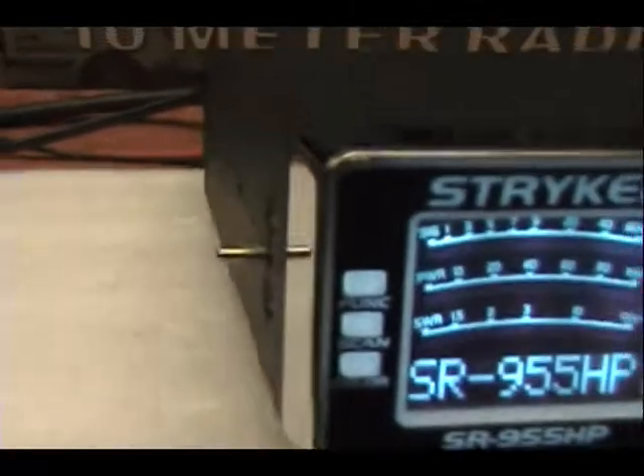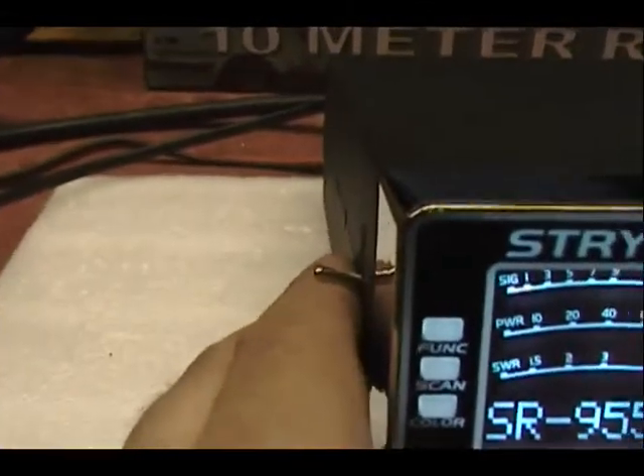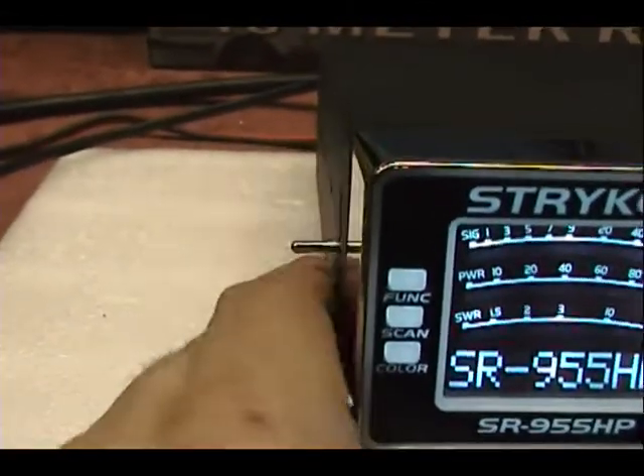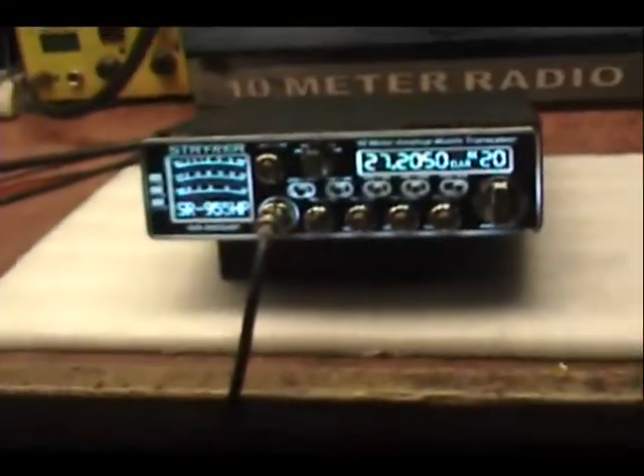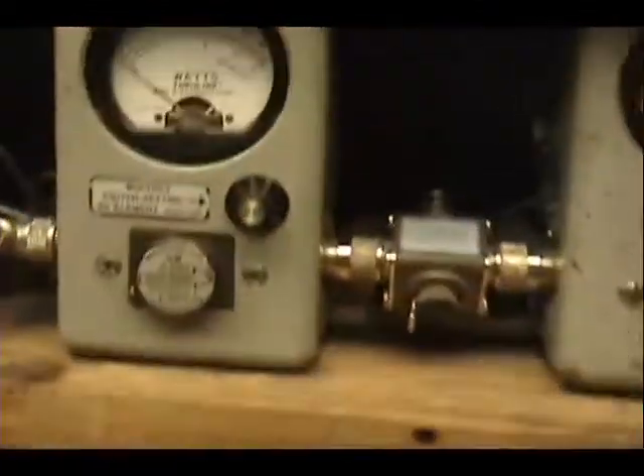It's also got a little copycat recorder over here. Put the switch up and record. Put the switch down and play it back over here. Maybe we'll try that out in a little bit if there's somebody on the air when we try it out.